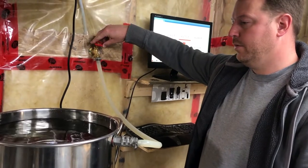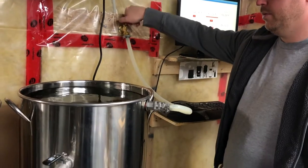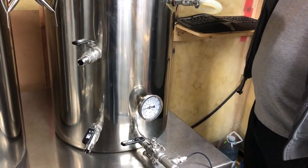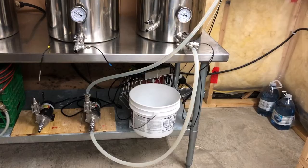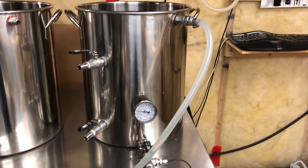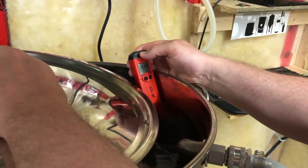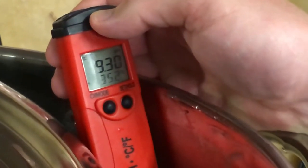We start off by charging the HLT — that is, filling up the hot liquor tank. We're going to heat the water to a temperature just right for mashing. Mashing is when you take the grain and run water over it to extract the sugars. Before all that, you need to make sure the water chemistry is just right to get the best conversion of starches to sugars and the best flavor profile for the beer.